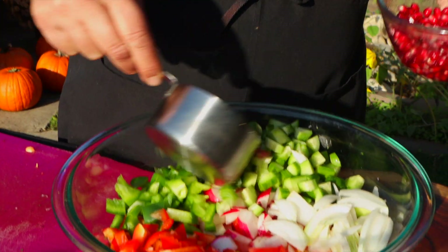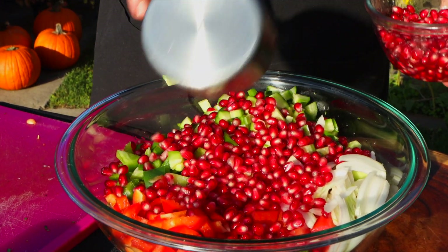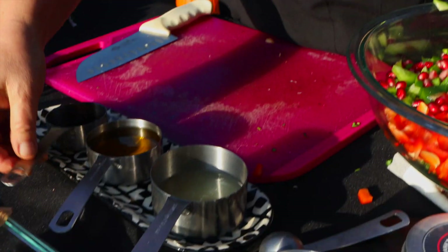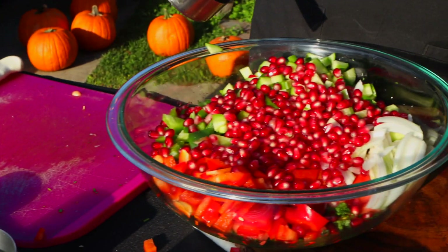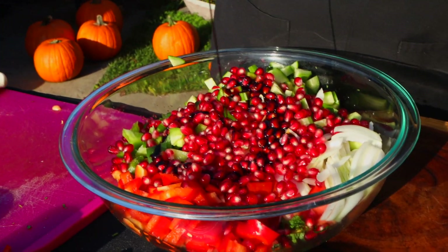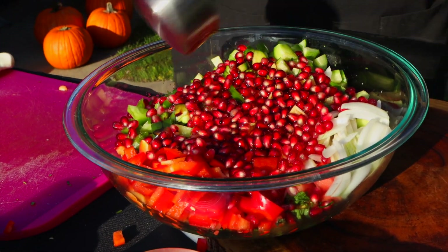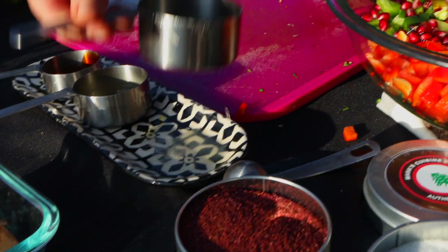I love the pomegranate with it — when it's pomegranate season I use it a lot. I'm gonna put the pomegranate molasses, olive oil, and lemon juice.